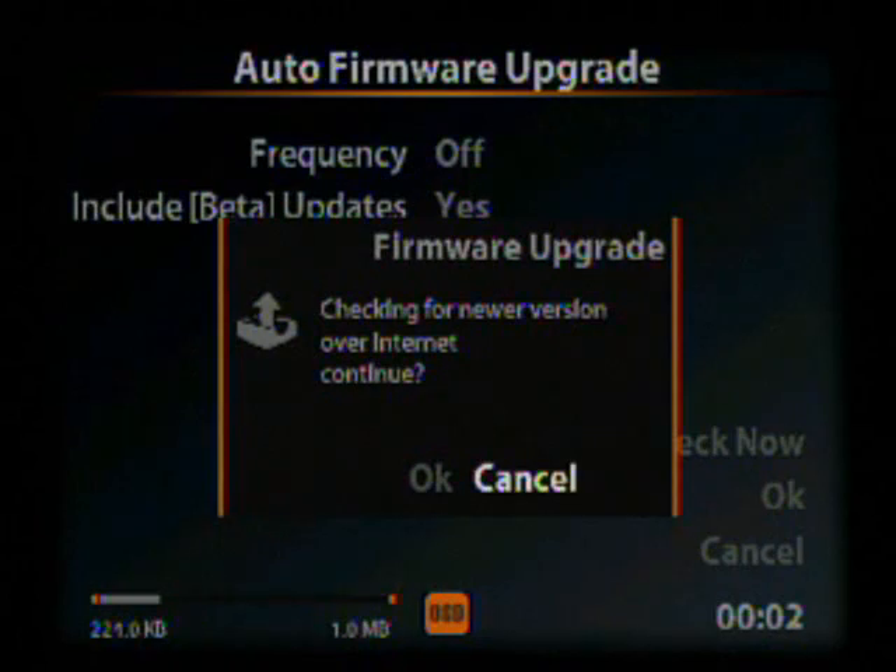Then we go down to Check Now, hit enter, and go over to OK when asked to check over the internet.